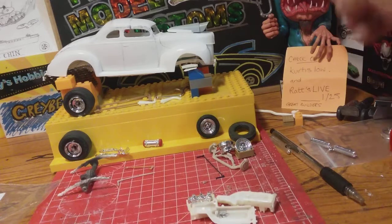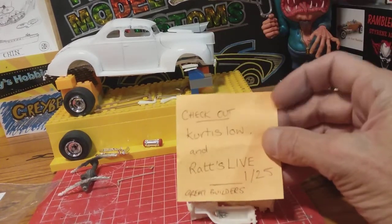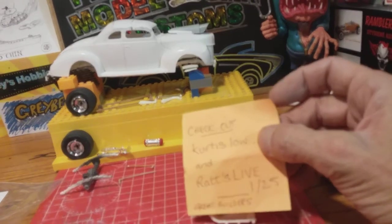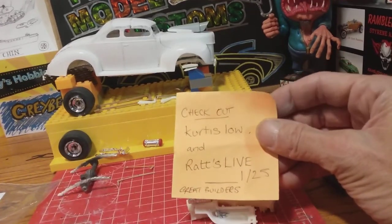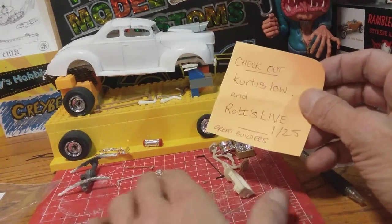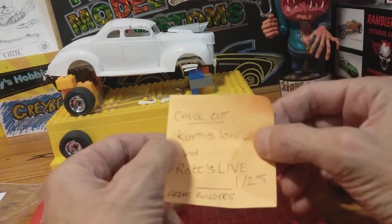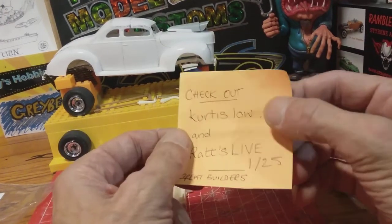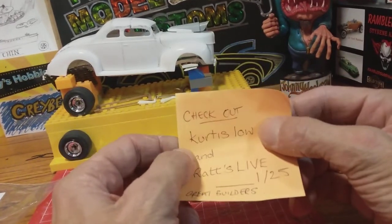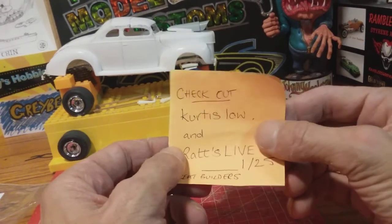Before I do that, I want to give a shout out to these two fellas and try to get you people to go and look. One is Curtis Low — all lowercase — he's an absolutely fantastic builder, really well detailed, last nut and bolt nearly. Fantastic builder, go and check him out. He's up to about 100 subs but he should really be on 1,000.